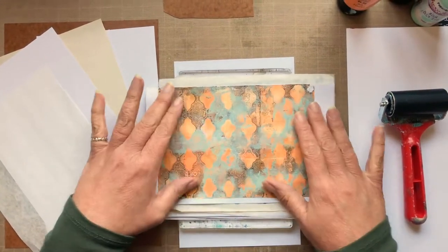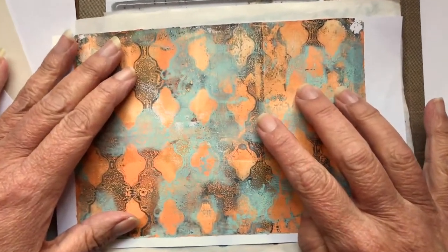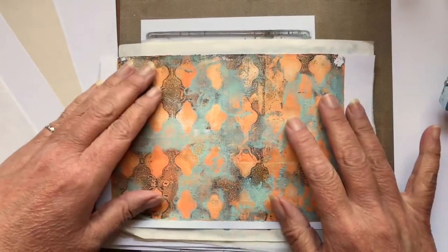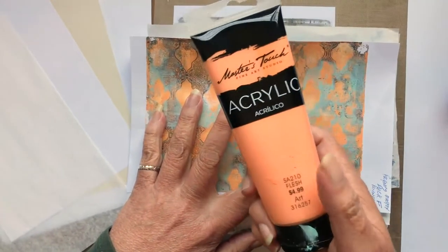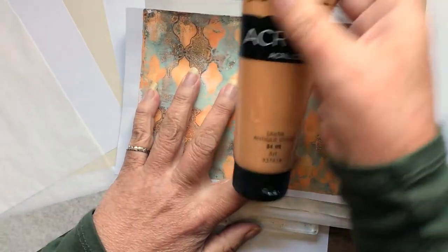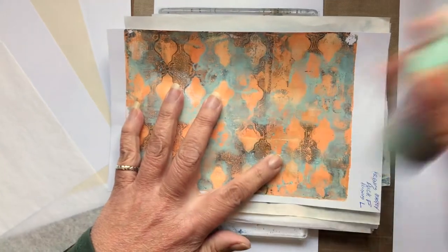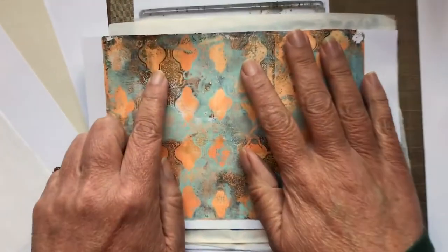What inspired this video was this one that you see down here with the quadrifile stencil from the Crafters Workshop. The colors really impressed a lot of people and they wanted to know what colors I was using. These colors were Master's Touch acrylic in flesh and in antique gold, and from Paper Artsy Fresco Finish aqua duck egg — my favorite color — and a Payne's gray, which is what you see here, this darker bit.